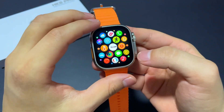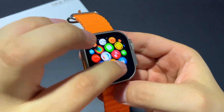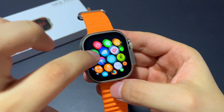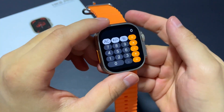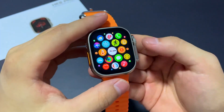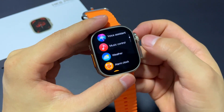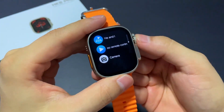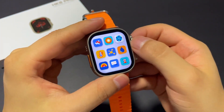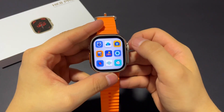If we press the rotary button we can find the menu. This menu is great — it has a very good level of scrolling and you can change it by pressing two times. This watch has three types of menu, and you can choose whichever is your favorite.